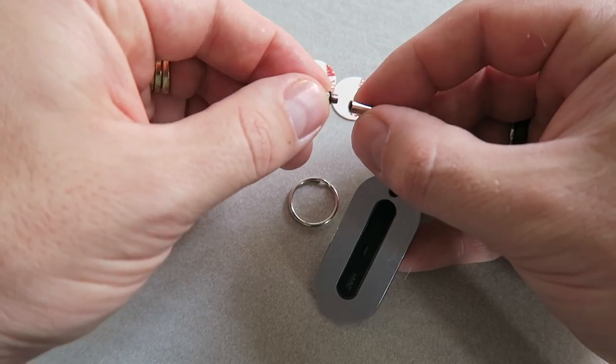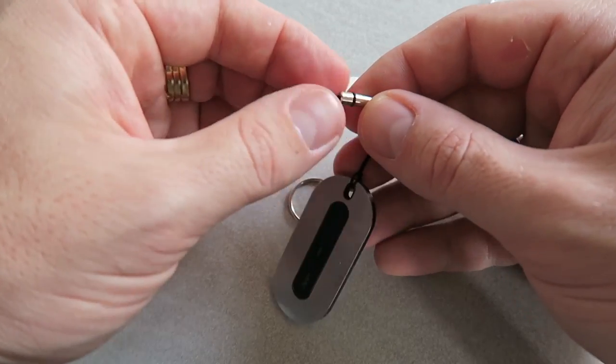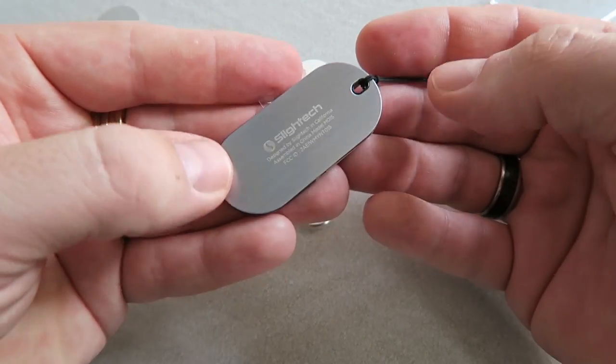It comes with a nifty little attachable string, as well as two adhesive pads that you could stick it onto anything that you want. They come in a variety of colors: gold, silver, black, and blue. Really cool. Very thin in design — really, really nice.